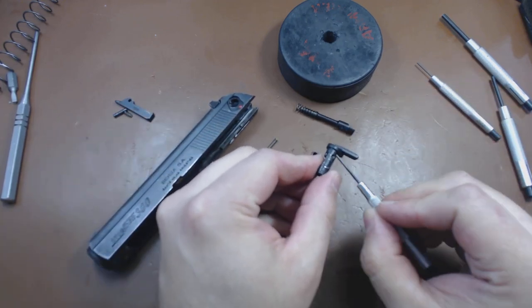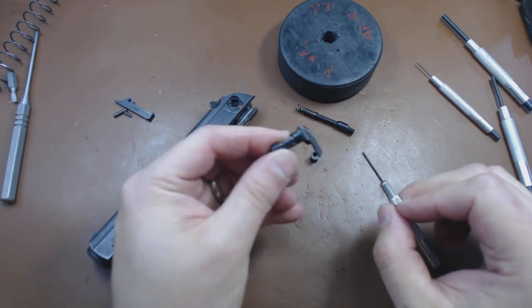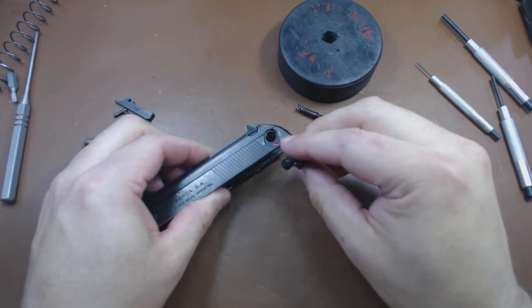There's not a whole lot else here. These are the two big hefty detent holes on the safety so that it has a very snappy on and off.